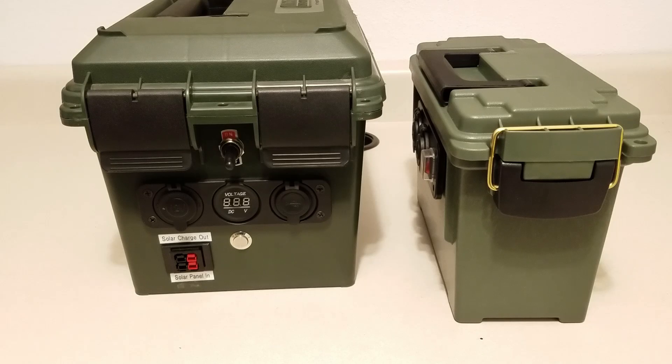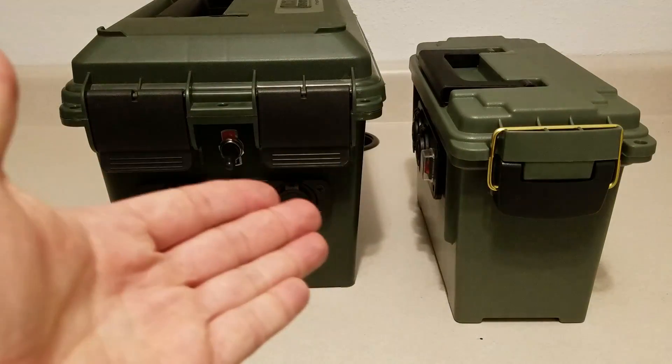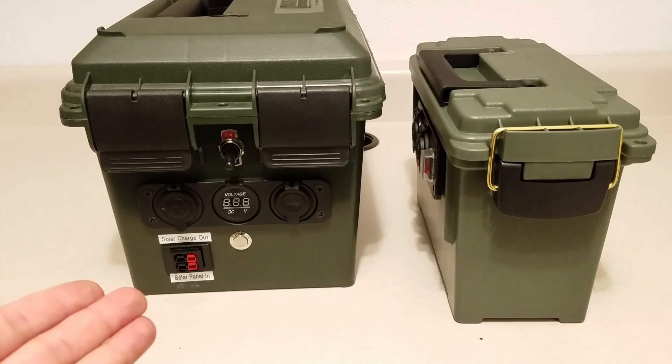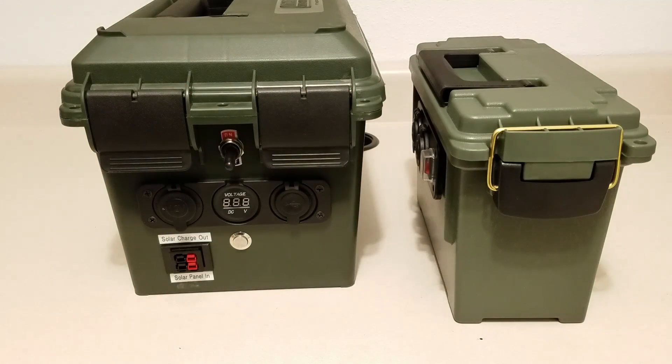Size-wise, it's probably a quarter of the weight, maybe even less. This unit does have a solar charge controller built in and has the ability to charge with a solar panel — I'm still going to work something out with that. I know there are some chargers on the market that work with lithium ion batteries, but the technology's not quite there yet so I'm not fully trusting it yet. I plan on using both boxes: the lead acid one for heavier draws, and the smaller lithium one for cell phones, a little fan, things like that.